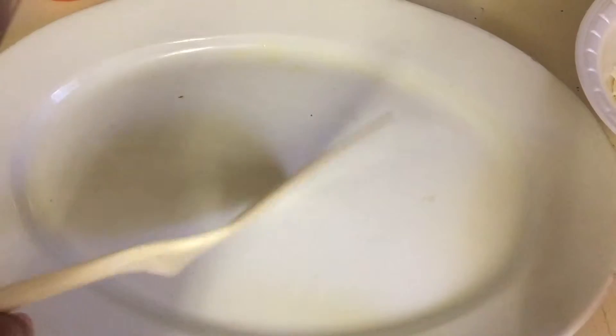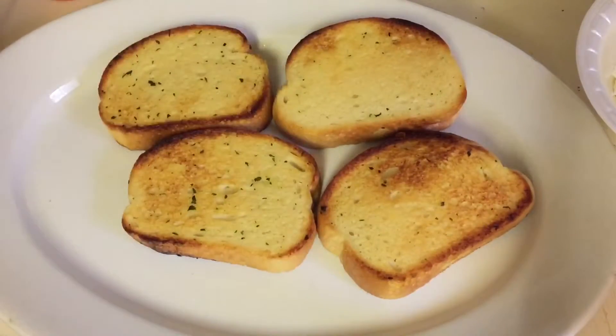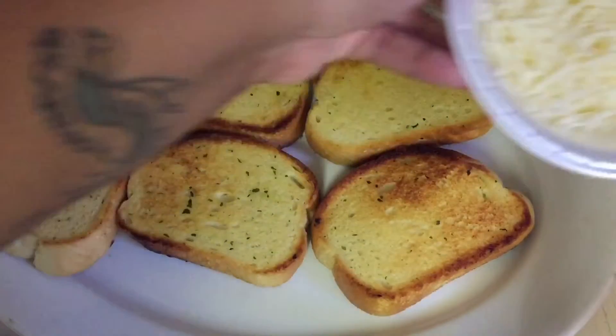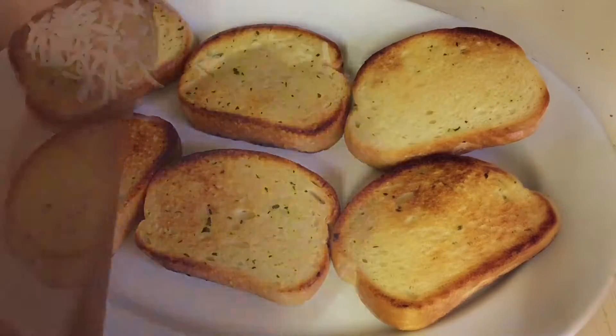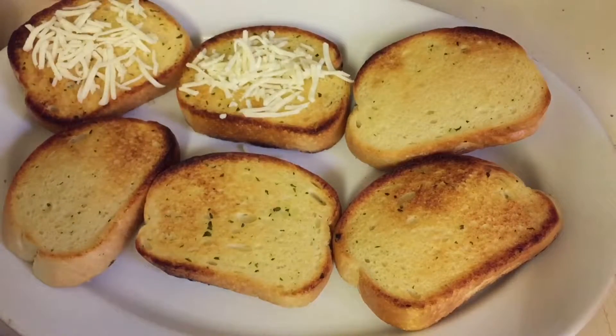Now that our toast is all done, we're going to place them on this plate. I'm going to take some cheese — I have it right here — and sprinkle some on top of the toast while it's still hot. I make my bruschetta this way — I'm not saying it's the right way or the wrong way, this is just my way.